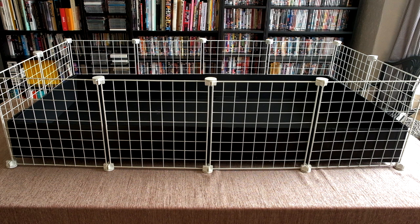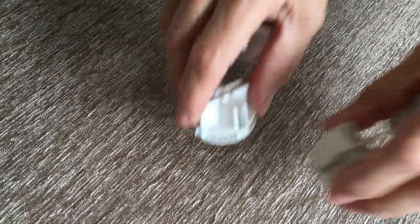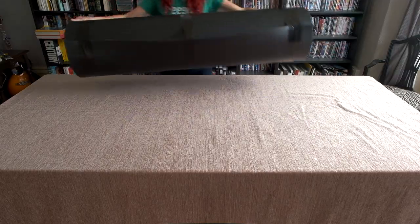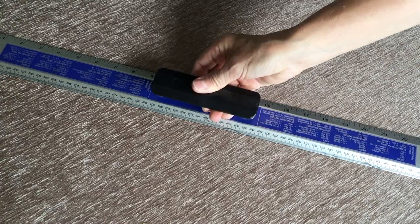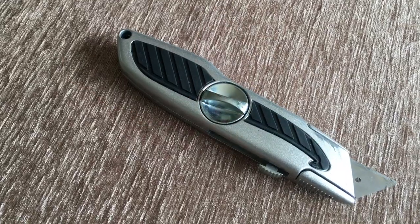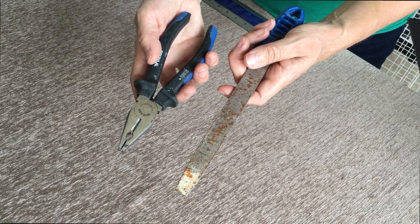To make the loft and ramp you'll need extra grids, connectors, cable ties, coroplast, tape, a pair of scissors and marker pen, a ruler, tape measure, craft knife, pliers or a wire cutter, and also a file.